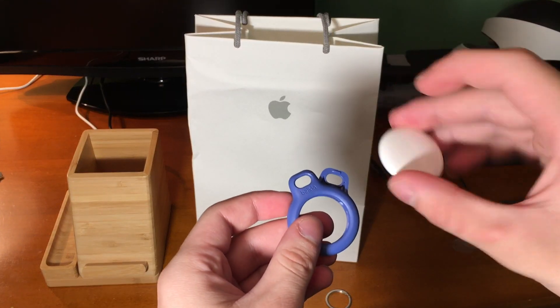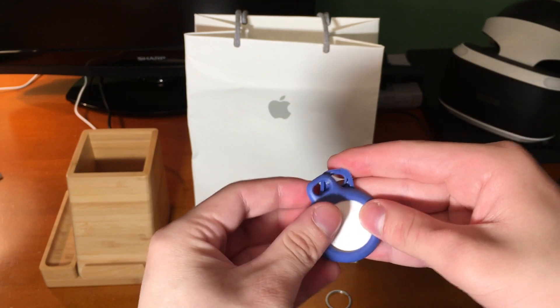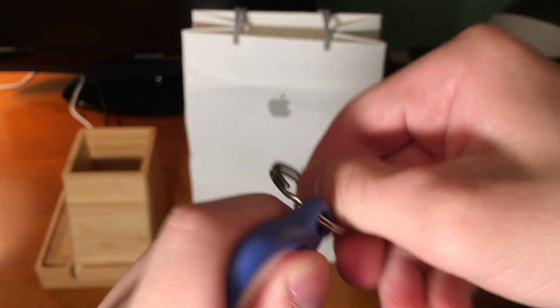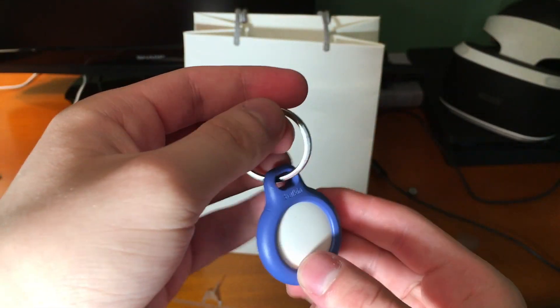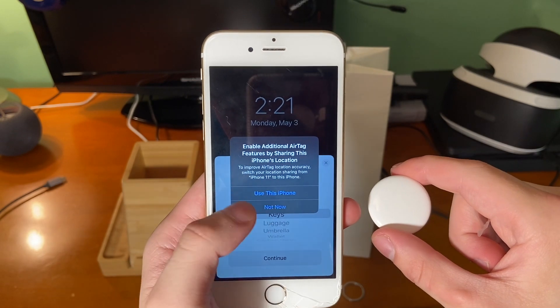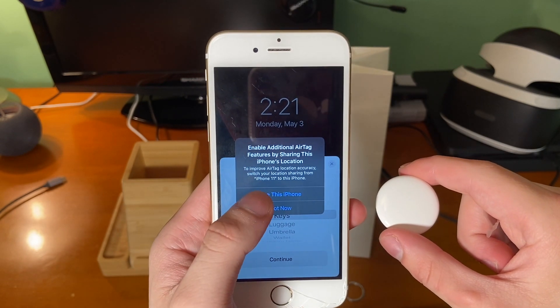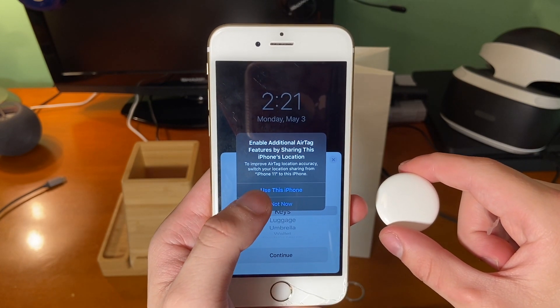Putting the AirTag in Belkin's keyring accessory is pretty easy — all you have to do is just put it in there and it snaps together. There's a more affordable way to have an AirTag. In order to use an AirTag, you need to have an iPhone 6S or later. And on top of that, unfortunately, unless you have an iPhone 11 or later, you cannot use precision finding.